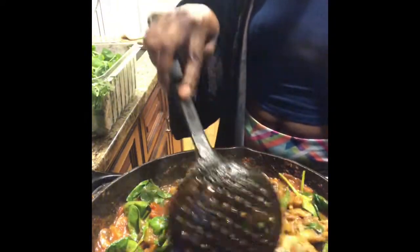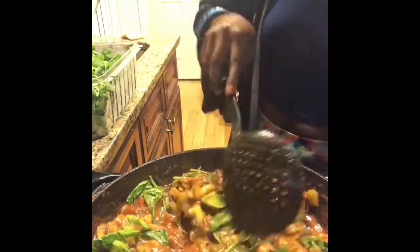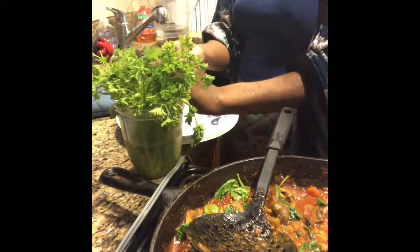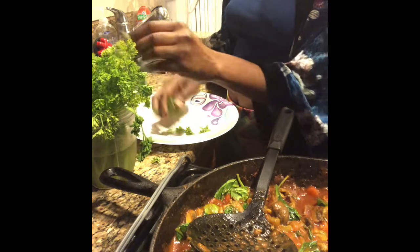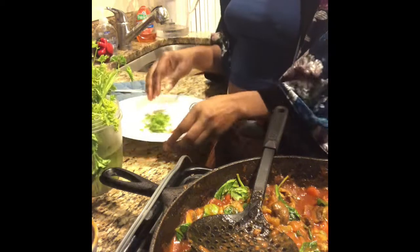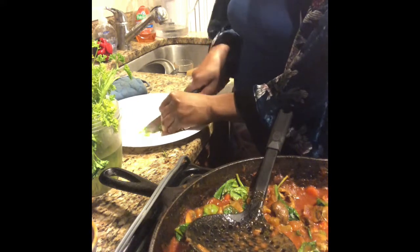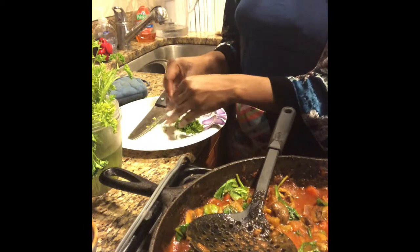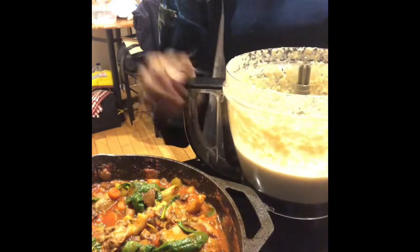It literally took like 30 seconds. I'm going to chop the parsley, make my plate real quick — chop parsley and add some of the mash.